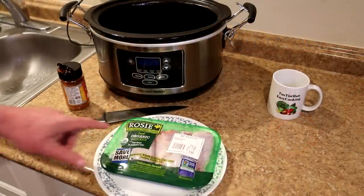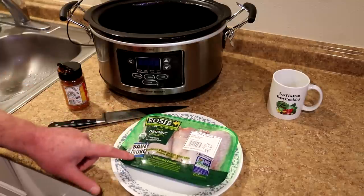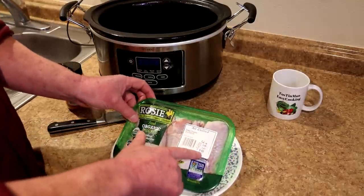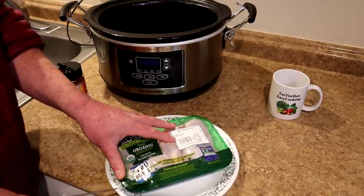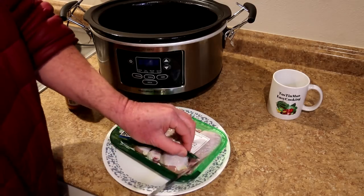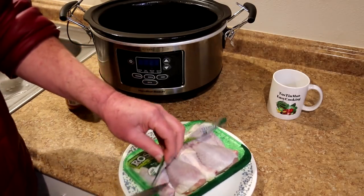Today I'm going to do some chicken legs in the slow cooker. I've got some Rosie the organic chicken legs here — these are marked down, $4 off, so I got these for $1.63. They would have been $5.63 normally, normally $3.99 a pound. I usually don't buy organic chicken very often because it's expensive, but if I can get a deal on it I actually like it better than regular chicken.